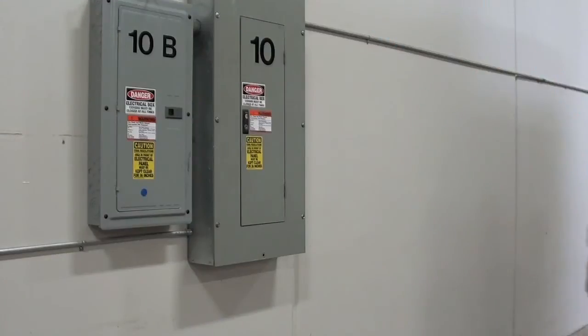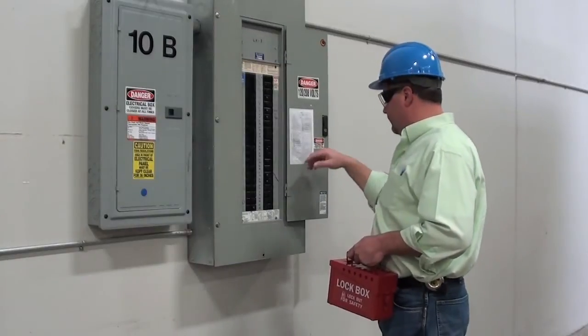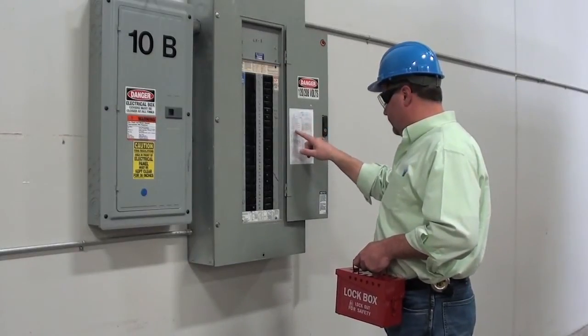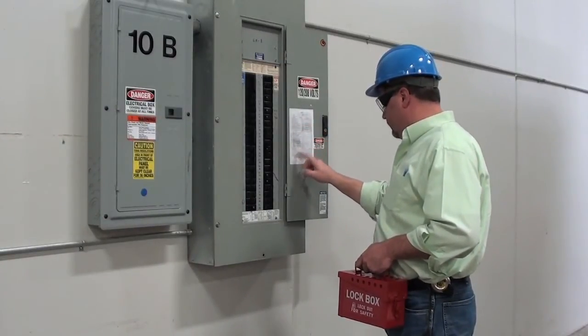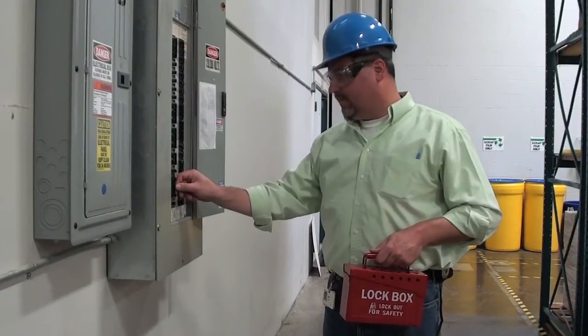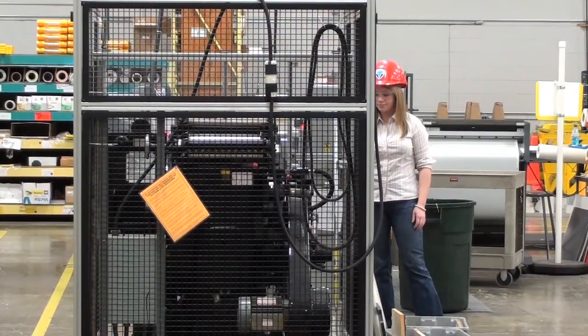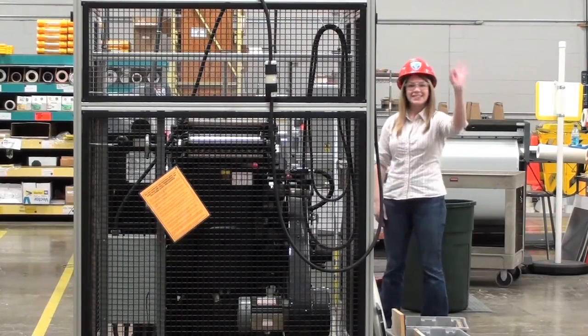The first step is to determine the correct circuit breaker to shut off. A circuit breaker directory should be located inside the circuit panel. Once you have located and shut off the circuit breaker, make sure that the power to the machinery is off.